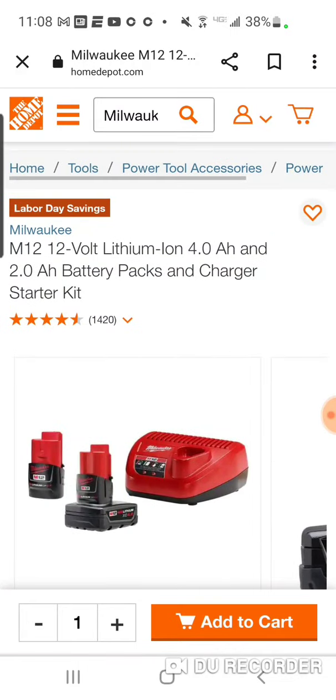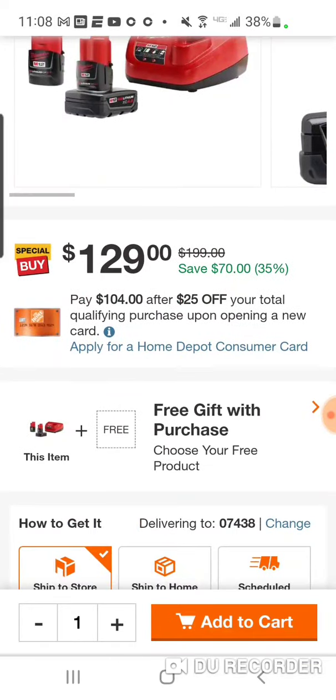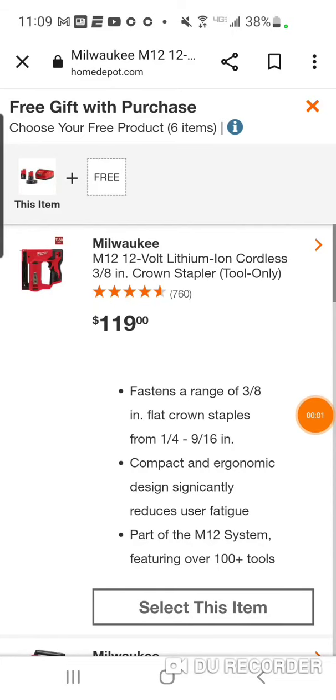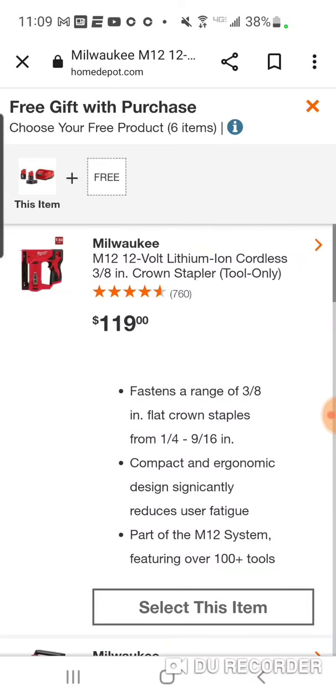We've got a really good M12 hack. You're going to get the 2 amp hour and the 4 amp hour battery — 6 amp hours total of battery power with a charger for $129, which is nice, but you also get to pick a free product. We've got 6 items to choose from here, and obviously it's hackable.